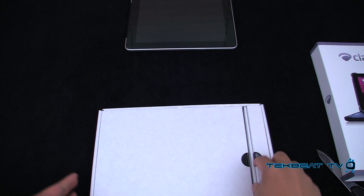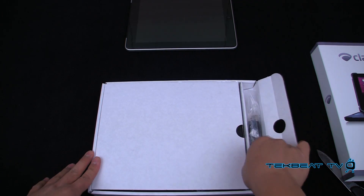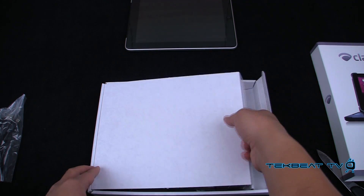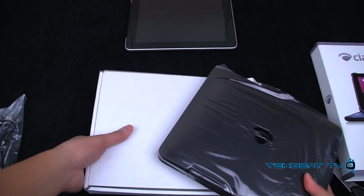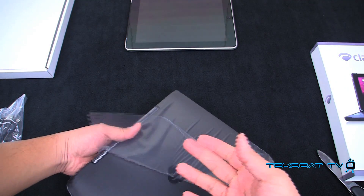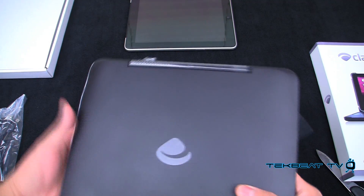So let's see what we have here first. Open this up and you get a micro USB to USB charger — I'm assuming it's a charging cable. And this is the Clam Case itself. There is nothing else in the box. I gotta say, it's a little bit weighty. Probably about a pound — feels like about a pound.